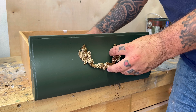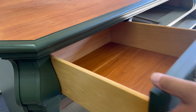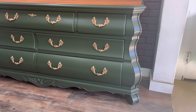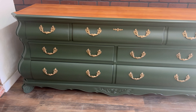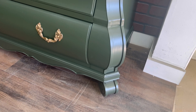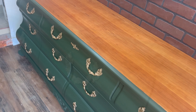Once everything was put back together, the steps for the nightstands that I don't show in the video are the same steps as the big dresser — I typically don't show those. Let's take a look at how this piece turned out, and I am super excited. Personally, I think the natural wood top with the gold handles on top of that green complement this piece perfectly.